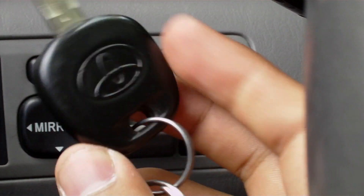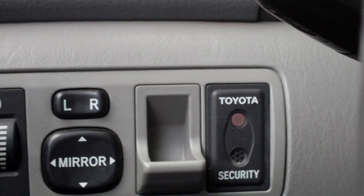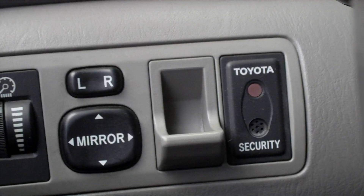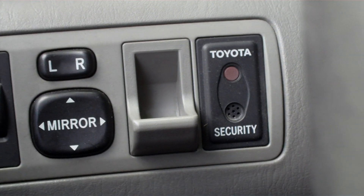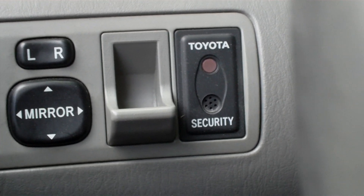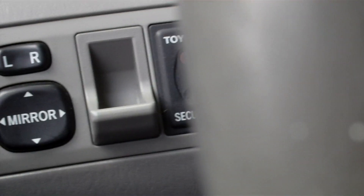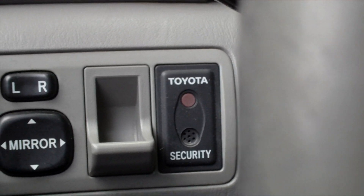I'm going to insert a master key. As you can see, the security light is blinking, and as soon as I insert the master key it will go off and won't blink anymore, unless I remove it. Now let's see — it stopped blinking. That's a master key.